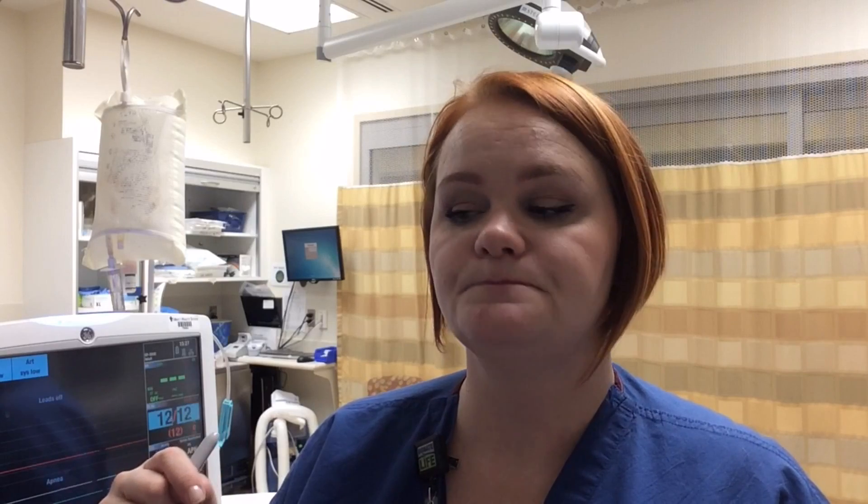Document that the arterial line was added, and make sure to document CMS — circulation, movement, and sensation — both before and after insertion. Check that the patient's fingers are pink, they have good sensation, and they're able to move their hands. If you have questions, feel free to ask the education team. There's additional information in LoSpeed consults, and practice tubing and equipment are kept in the educator cabinet in the old ambulance bay — feel free to go practice with it.